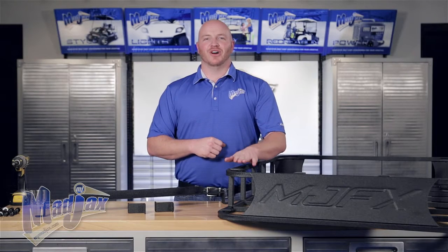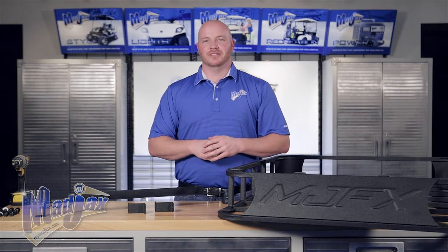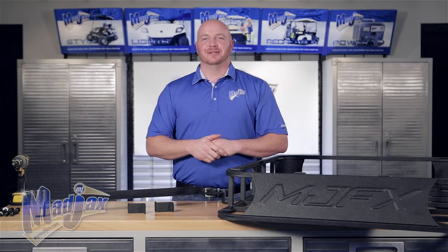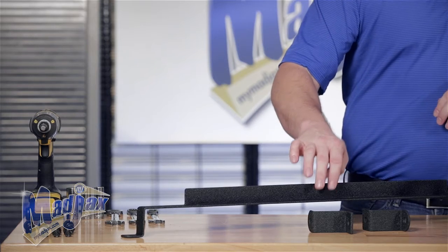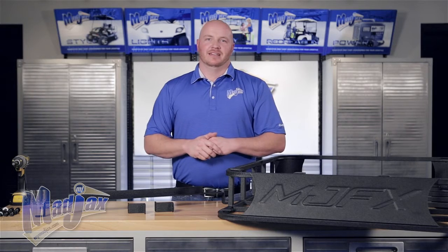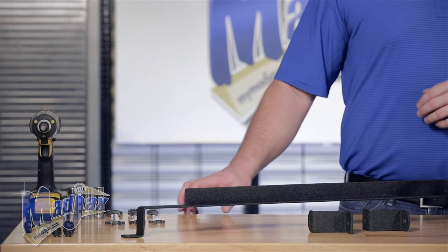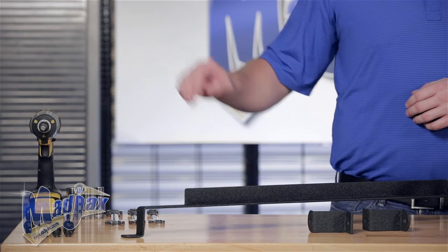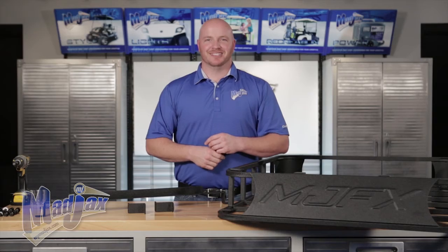Today we're installing the MJFX Armor Roof Rack using the roof rack brackets designed for the EZGO RXV. Included in the kit is the rear bracket, two front brackets, and a hardware pack. The roof rack itself is sold separately. We're going to use a 13mm, 15mm, and 17mm wrench and socket and a cordless drill. Now let's get started.